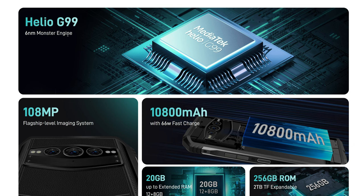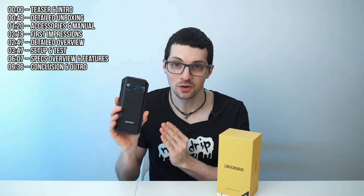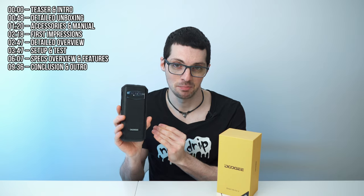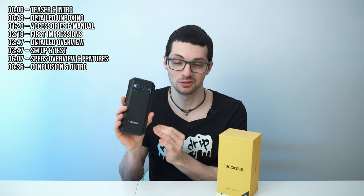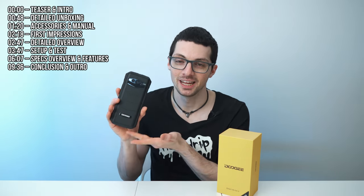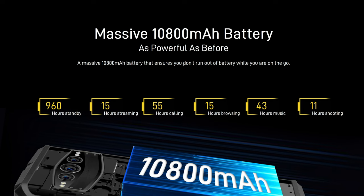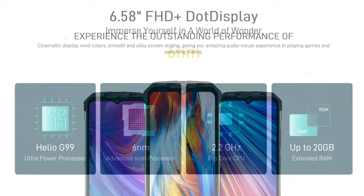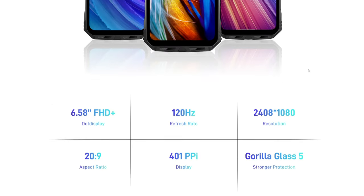This is the S100 by Doji, a rugged phone with flagship hardware. This is the first time ever that I got a rugged phone that is actually fast and snappy. No kidding — this is so awesome. So aside from the usually massive battery that rugged phones have, it also features a Helio G99 6nm chip and also an amazing looking display.